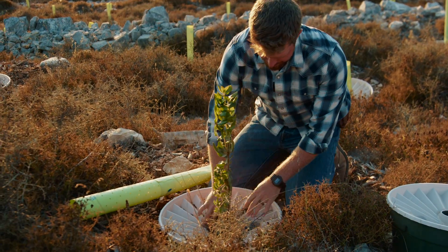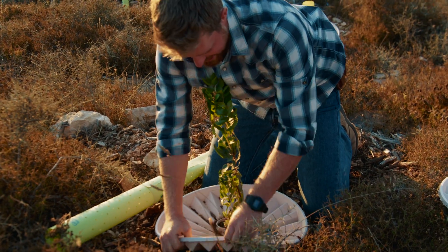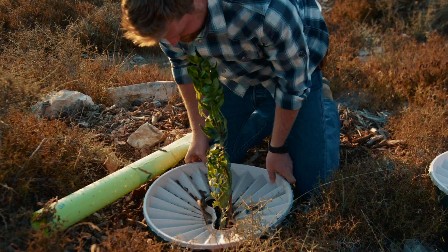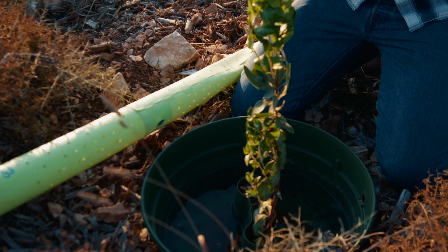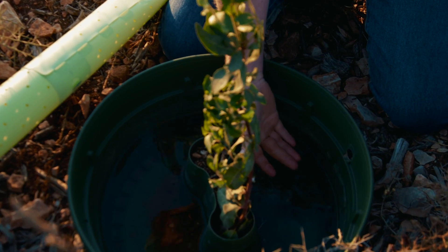I'm going to open this up. This is the first time this has been touched in a year. Let's check this out and see if this has got water in it. Remember, it's been a year since this has been touched. We're going to pop this off. Look at this — incredible. We've got still, look at this, like almost full of water.